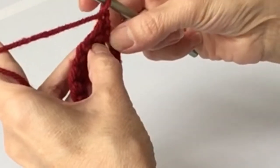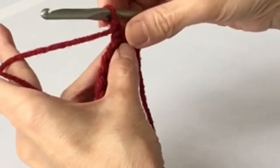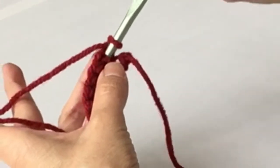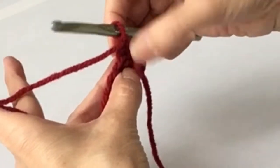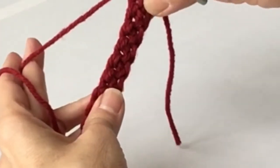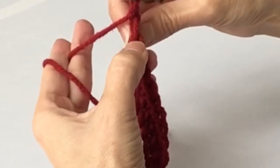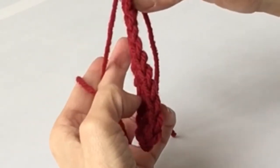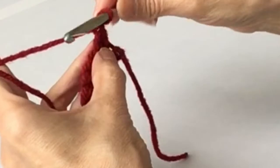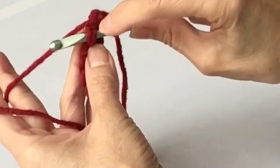Now we're going to continue. Typically you would skip that first space right there, then go into the next space - but it depends on whatever your pattern says. If it tells you to start in the first space, then you start there. I'm going to go ahead and start in the second space. You can kind of see the spaces if you stretch out the work a little bit, or if you turn the work you can see the chains forming at the top of the single crochets - it looks like a V.